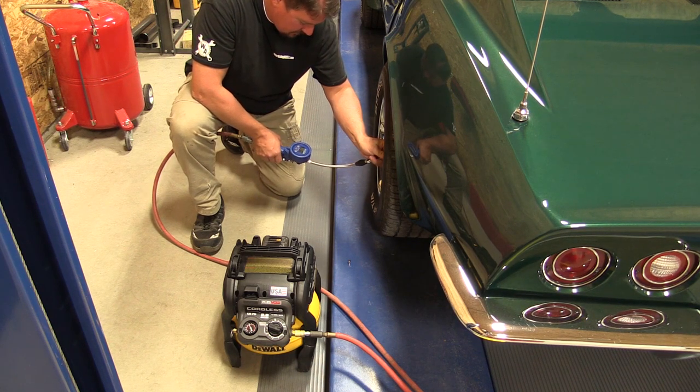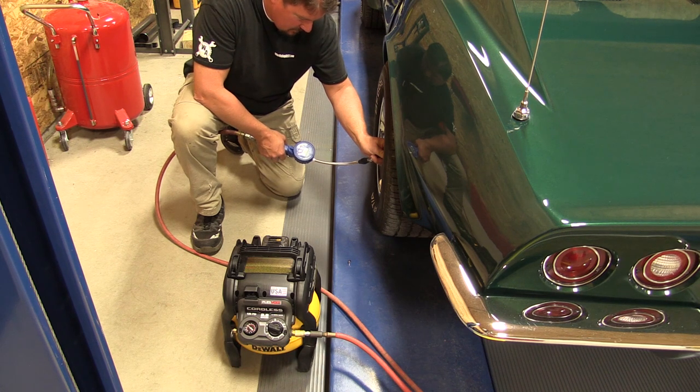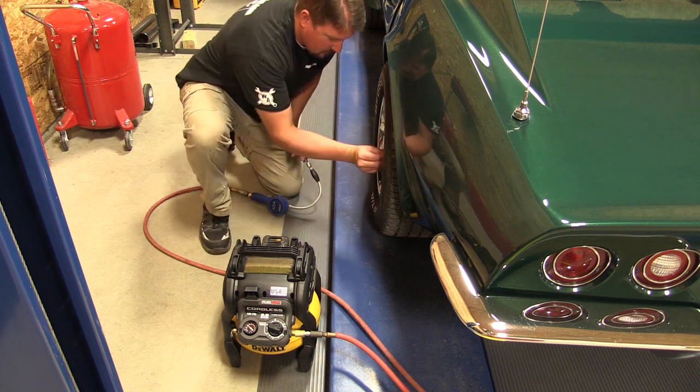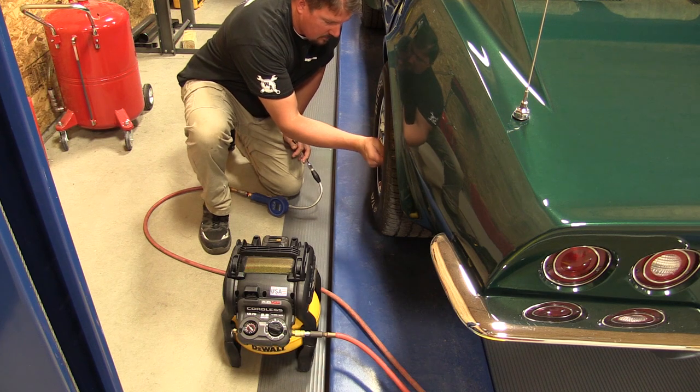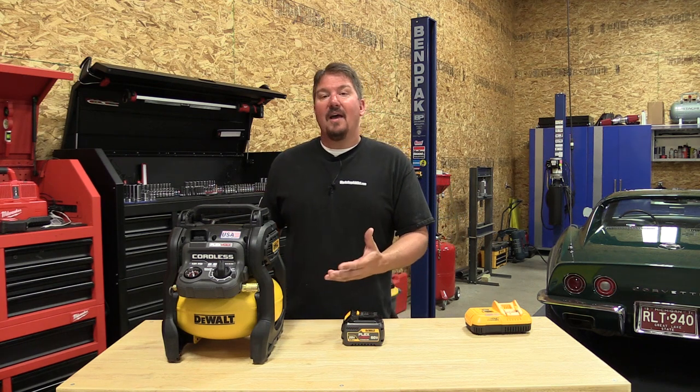You could also use this to fill up tires if you're on the road traveling. If you're hauling a trailer, this is nice to have — if you find a tire going flat in the middle of the expressway, this unit will provide air. There are a lot of different reasons people will purchase this unit: even just to take on a camping trip to blow up inflatables. It's priced at $299 with a battery and charger, so it's not that expensive. Around the home, it'd be great for pumping up bike tires and doing small tasks without needing a large compressor.